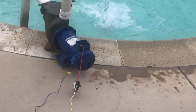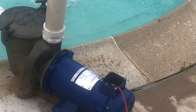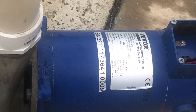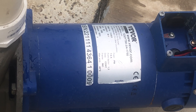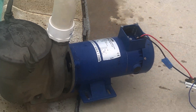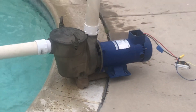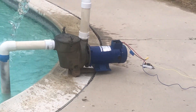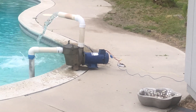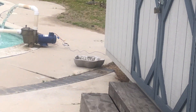Let me show you the equipment. It's a Vivor DC motor — I've got it mated to an old Purex bronze pool pump housing. I'll also show you where I'm going to be plumbing it in.